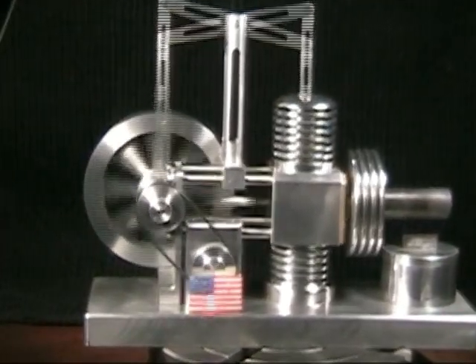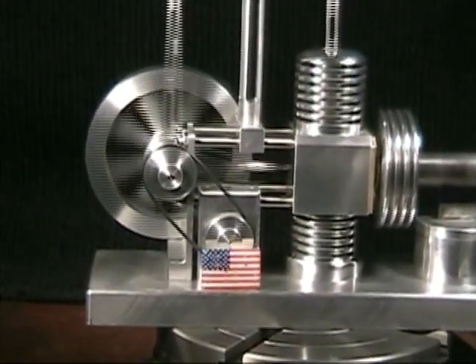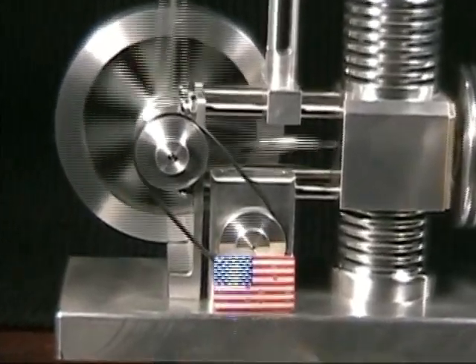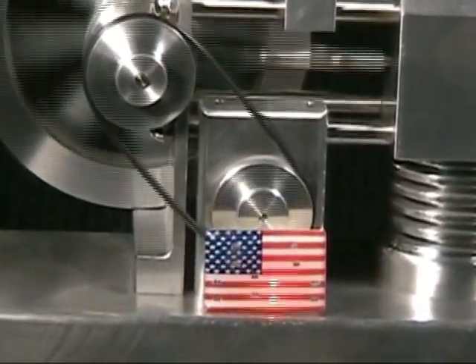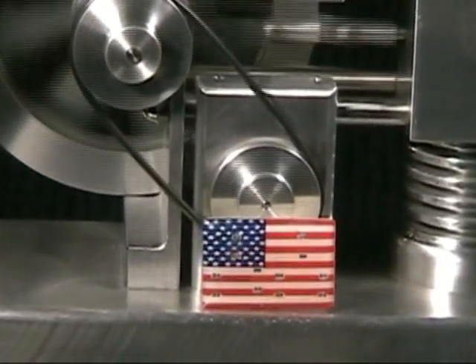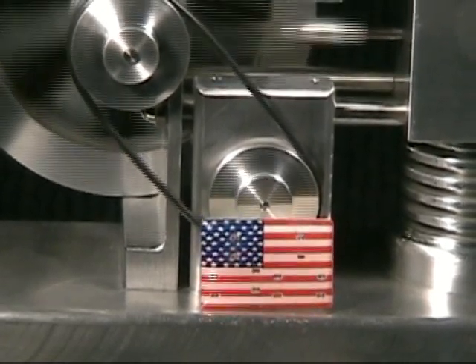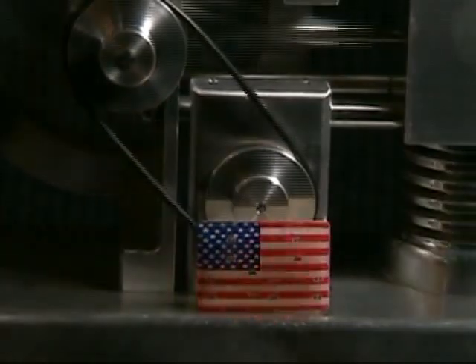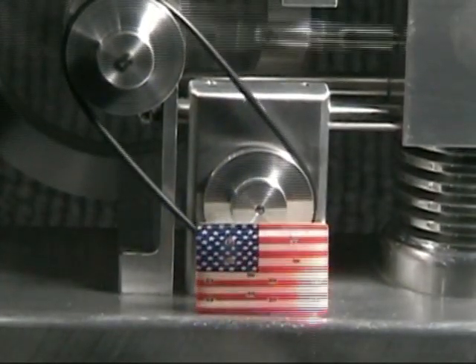An important difference on this motor is that I offset the power piston with respect to the displacer piston. Each one is moved off of center in the opposite direction. This allows all of the linkages connecting the pistons to the cams and the walking beam to be straight — no bends or weird turns or anything else.